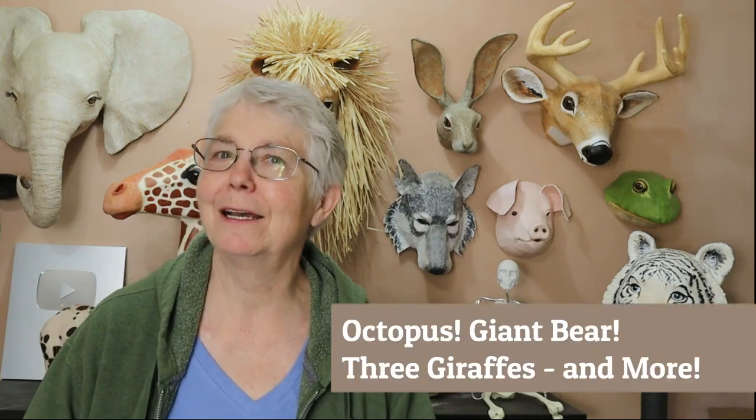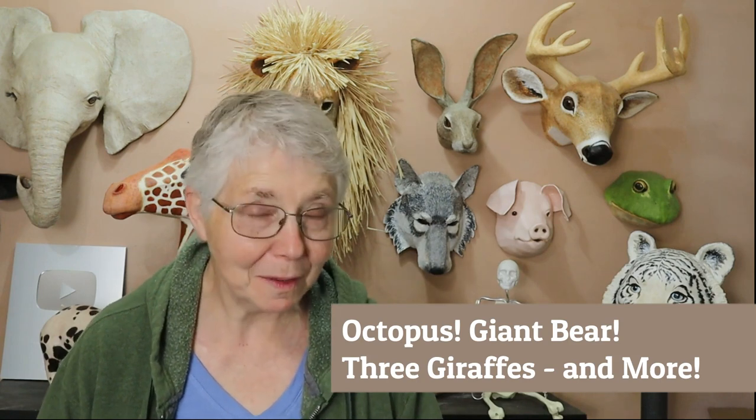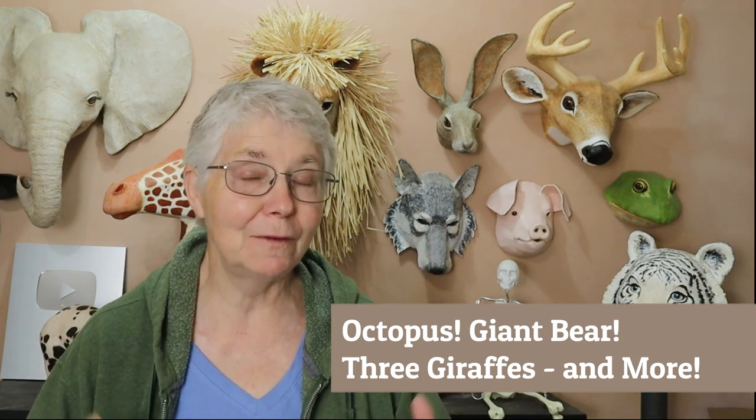Hi, I'm Joni from UltimatePaperMache.com and today I want to tell you about some guest posts that are out on my blog that you might not have seen — if you only watch my channel on YouTube, or if you're fairly new to my website — because there are so many tutorials out there that most people probably haven't seen every single post.